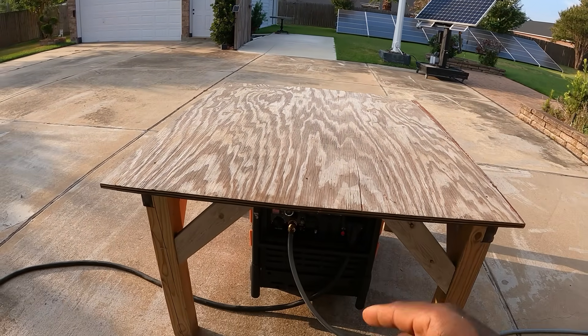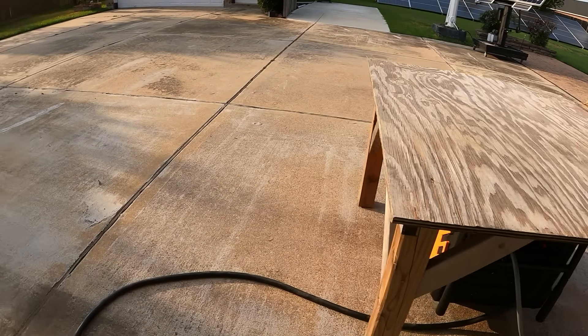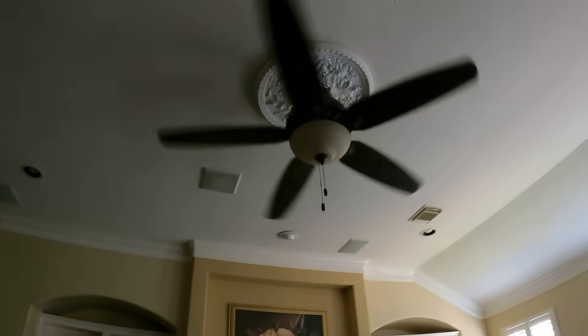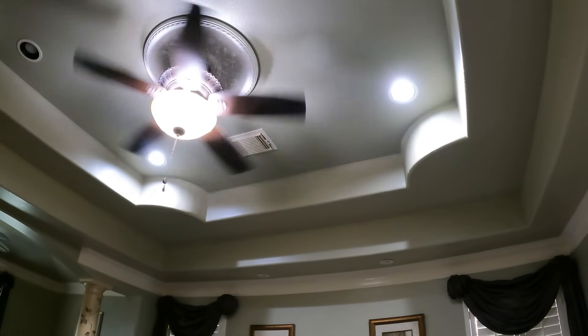I have two ceiling fans on. Let's go inside and turn on the AC. I have this large ceiling fan running, and this other ceiling fan running as well.